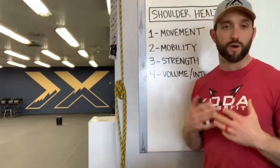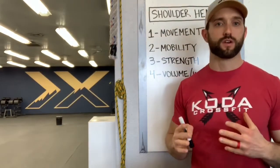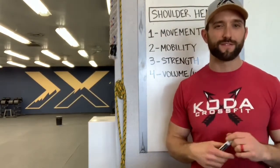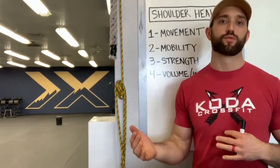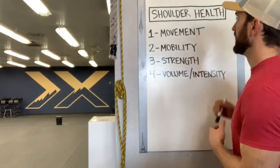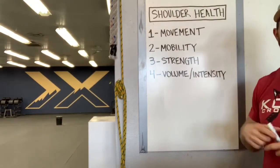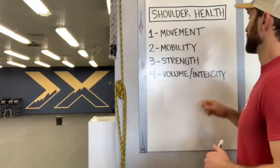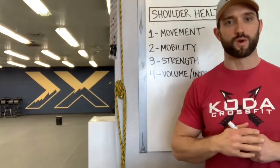I've been coaching for almost eight years full time now and I've seen so many different things within the gym. I would say 95% of the time we can either fix a shoulder issue or at least greatly improve it with these four things, or some combination of them. Movement is going to be huge, mobility, and then strength — more specifically scapula strength and rotator cuff strength — and then our volume and intensity and how quickly we ramp that up.